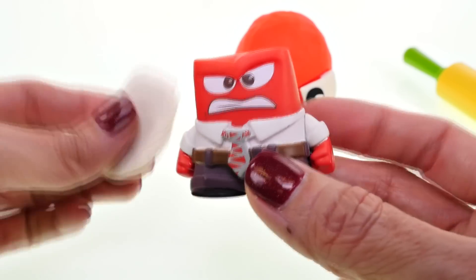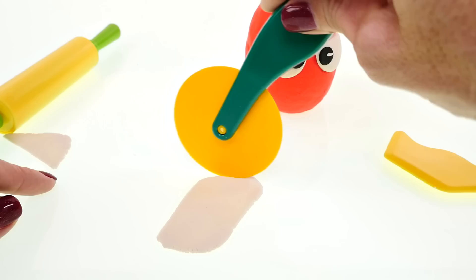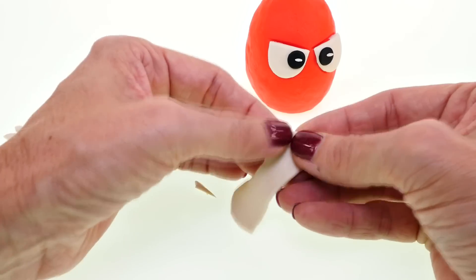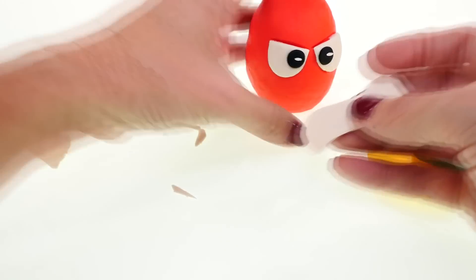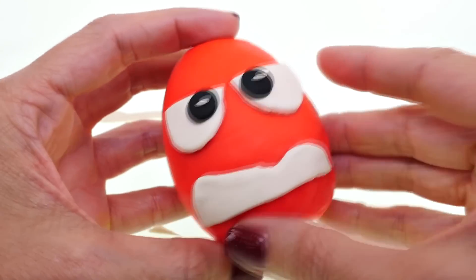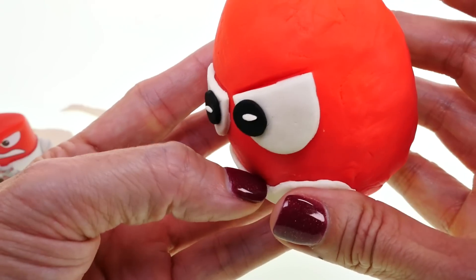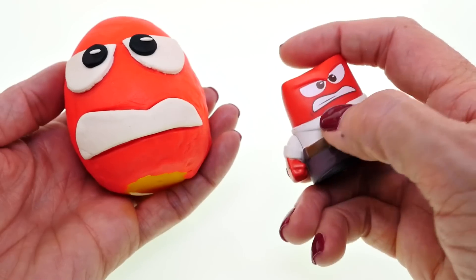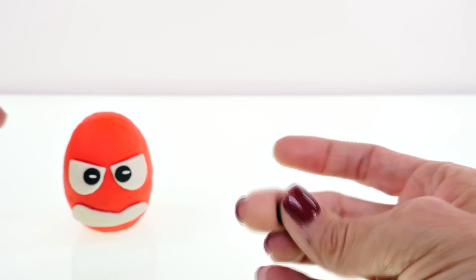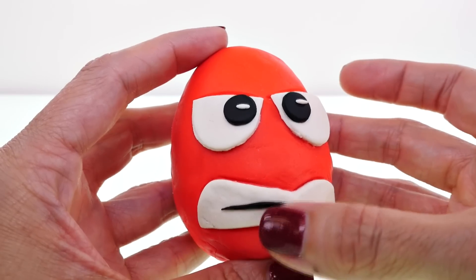His mouth makes him look really angry. I'm going to roll out some white Play-Doh and try to cut out a mouth shape. If you can't cut it exactly the way you want it, you can use your fingers to shape it. I made a couple of small changes — I took the white off, cut it more narrow, and tried to make it a little shorter. Now I'm shaping it and adding a little black line through the middle.